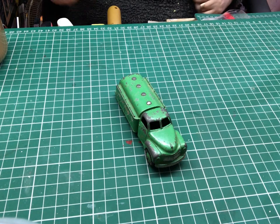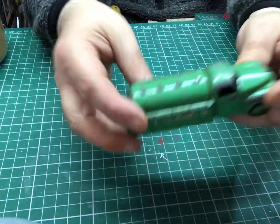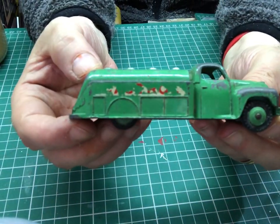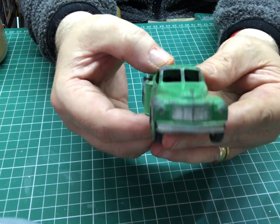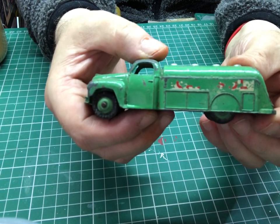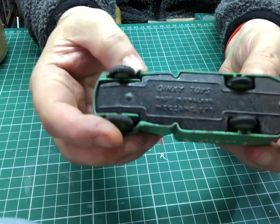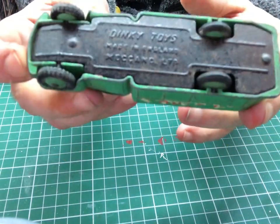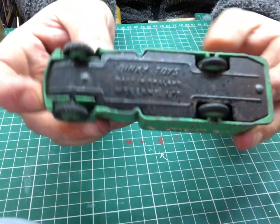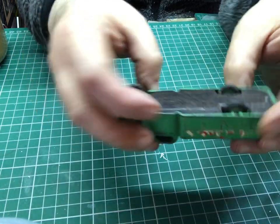Hello guys, welcome back to the channel. Today we're going to be looking at this Dinky's Castrel fuel tanker — I think it's a Studebaker, not too sure how to pronounce it. As you can see, it's quite old. It's made by Dinkies, actually a Meccano Limited. So we first just got to take out these two little posts.